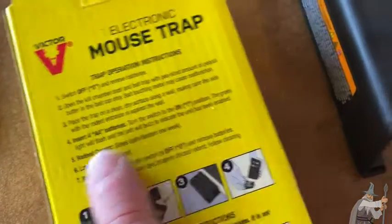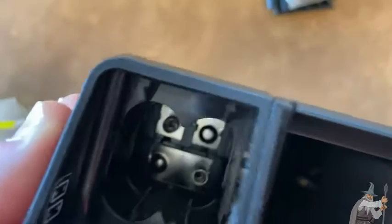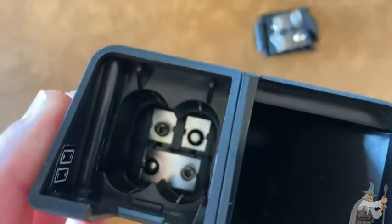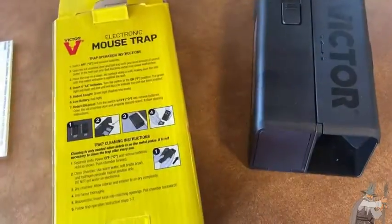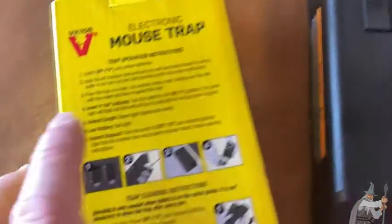Insert four AA batteries. You see how the battery is going — it's a little bit weird. You have little metal prongs, so they go in in some type of alternating order. Okay, it is ready to go. We have our fake bait in there and we've put the batteries in.